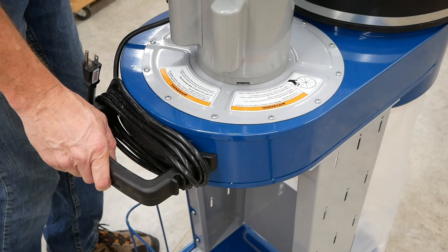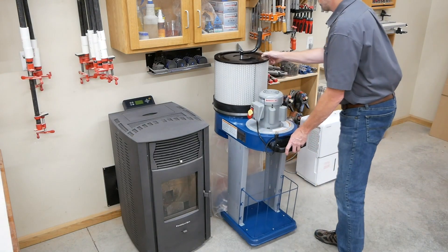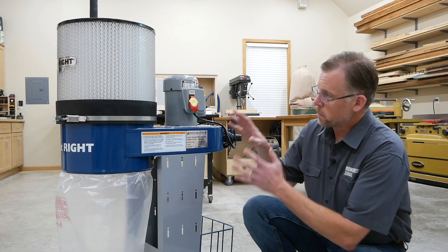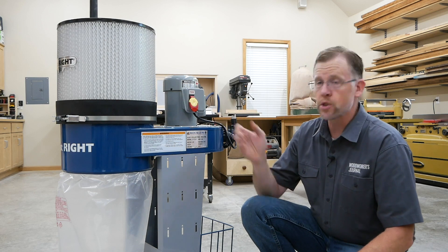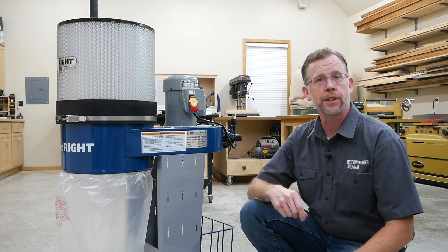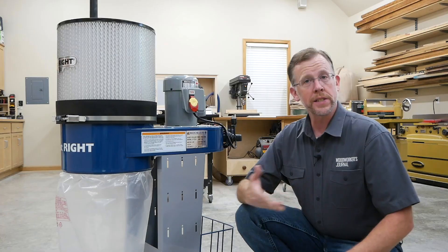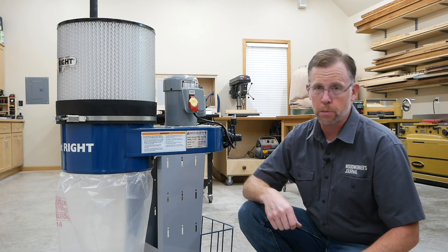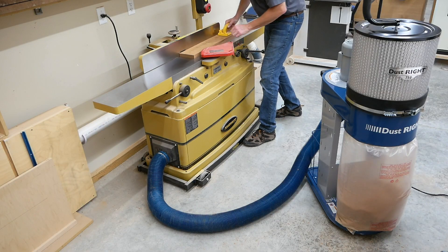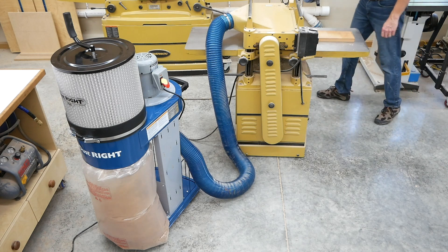A handle makes this dust collector easy to roll around on its ball casters, and the compact size helps the 750 dust collector tuck into small spaces for storage. But despite how compact it is, this machine still has some features that make it suitable for all-around shop dust collection. Its metal impeller helps it draw 750 cubic feet of air per minute, and that CFM rating will help this dust collector keep up with jointers and planers that create large volumes of coarse chips and shavings.